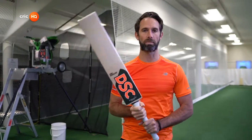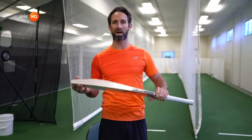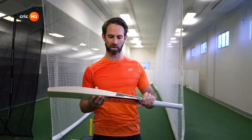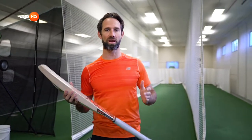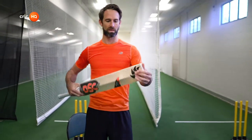Then it would be about picking the bat up — the weight. Some bats might feel really heavy, some feel quite light. Generally, professionals would play with between 2.8 and 2.10 pounds. Someone like Gail, obviously physically dominant, bats with something almost 3 pounds. For someone a little less bulky and powerful like me, I'm looking for around 2.7 to 2.9 max. If it feels good, just get into your stance, have a feel, back lift — and that'll take you to the next step.